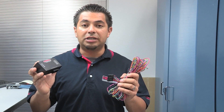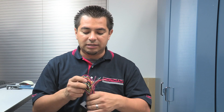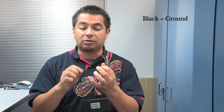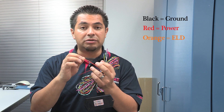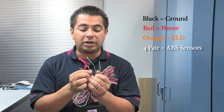To wire up your traction control is fairly simple. You have a black connector that plugs into your traction control device. You have a total of 11 wires: a black wire for your negative or ground source, a red wire for your power source, an orange wire for your ECU EOD input, and four pairs of wires for your ABS sensors.